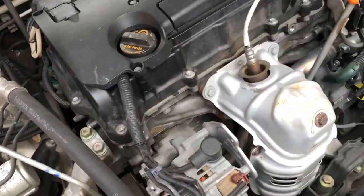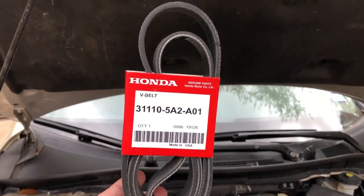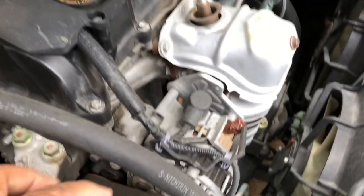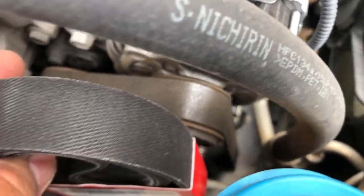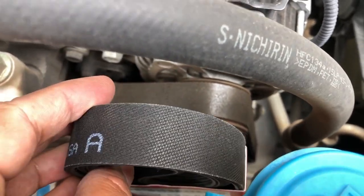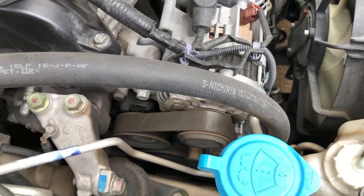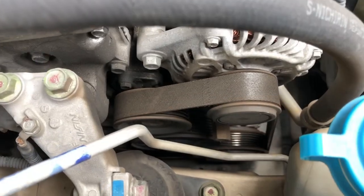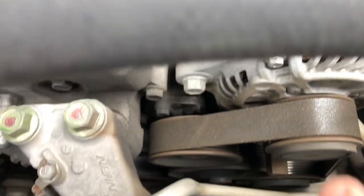You can buy the belt yourself directly online or at the Honda dealer parts department — that's the part number there. You can see the new belt does not have a shine to it compared to the current one — big difference. Just make sure you get the belt that is for your engine type; mine is a four-cylinder.